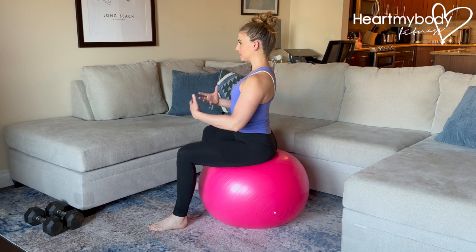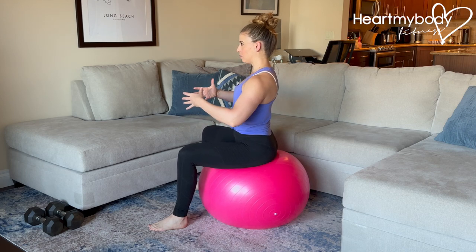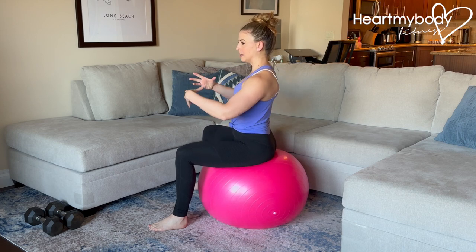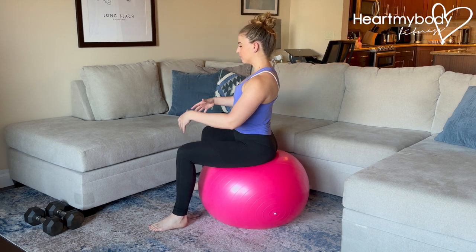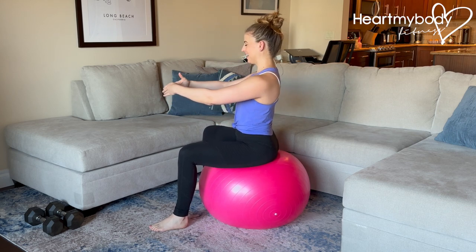Now from here, to create this circle — yes, you can go straight into a circle — but I first like to think about the points of the circle that I'm going to be rocking toward, and then we can combine them all and make it a smoother motion. So first, let's start with the top of the circle as you're looking at it.